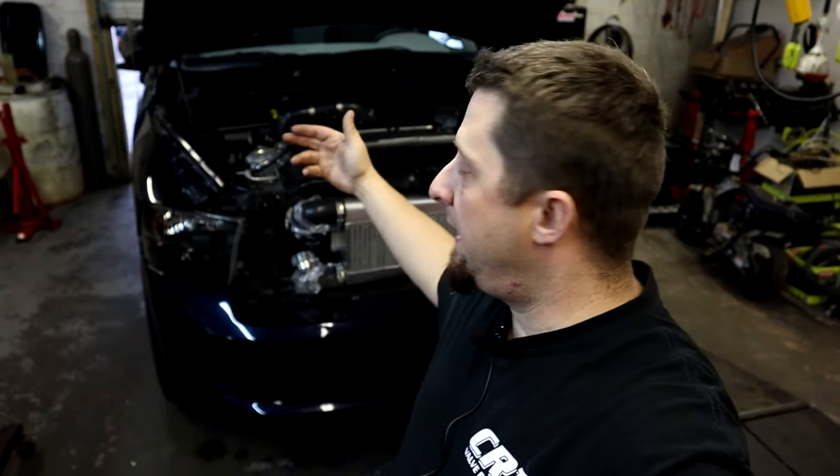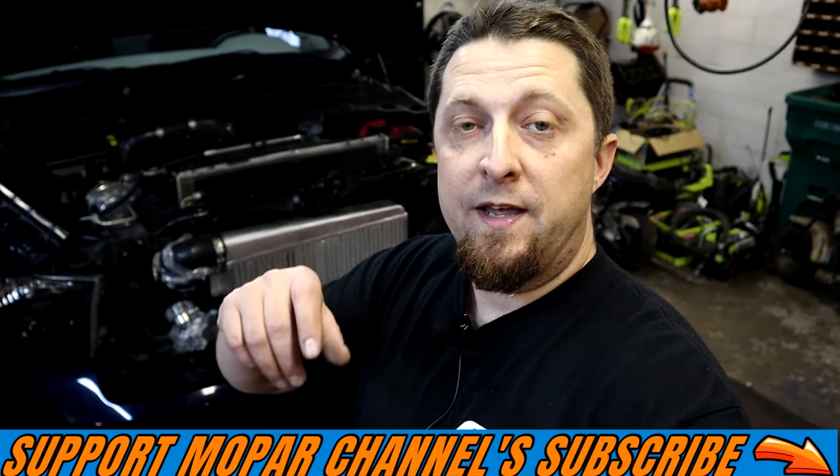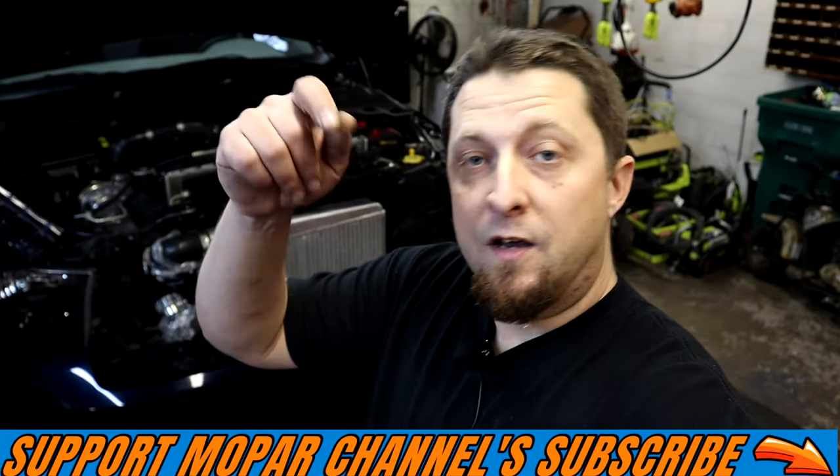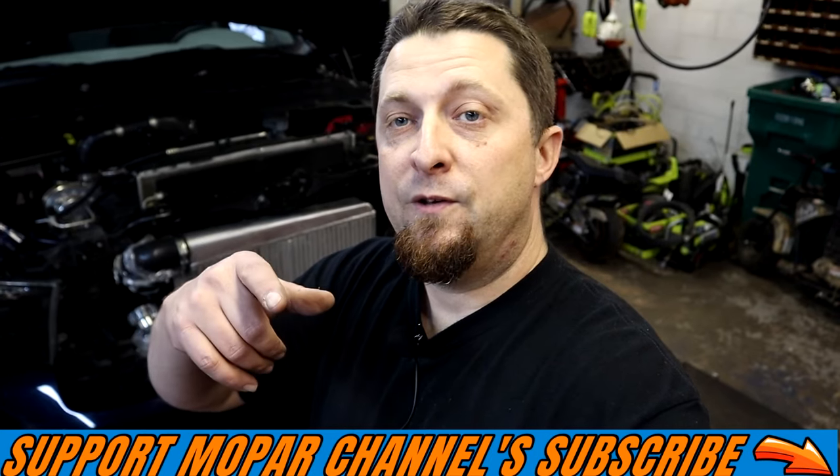Alright, there you have it — we got it all done! Stay tuned for the next videos. We still have to get the Holley High Ram installed, we'll have a video on that, and a video on what you need to swap over to the Holley High Ram. Not to mention we've got to install all the intercooler piping still. I hope the video helped you out. As always, stay safe out there, don't forget to give the video a thumbs up, comment below what you think, and if you have any questions send me a comment. We'll see you guys on the next one.